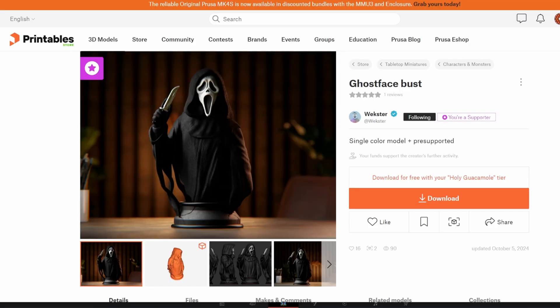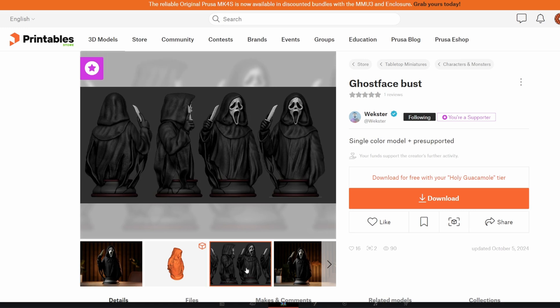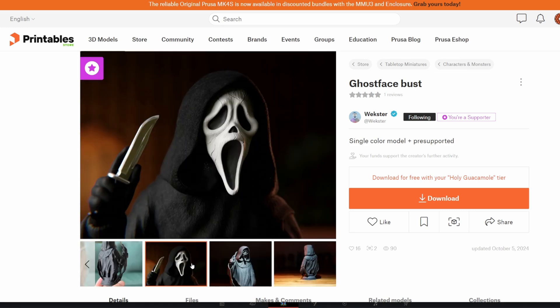Since Halloween is just around the corner, I decided to use the Ghostface model created by Wexter. The cloak of the character has some really fine texture that will be interesting to see if it shows up in the print.